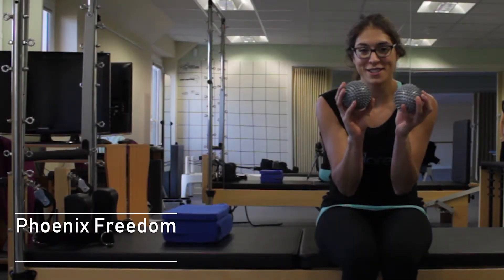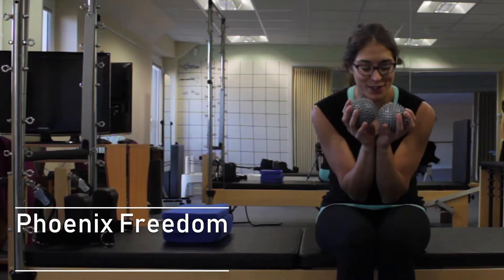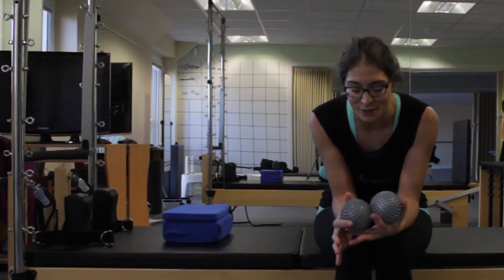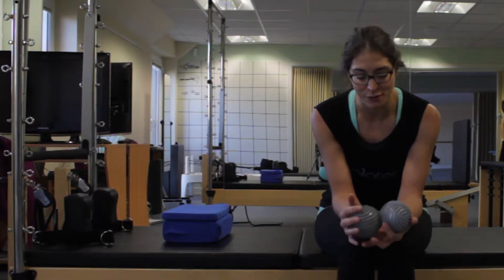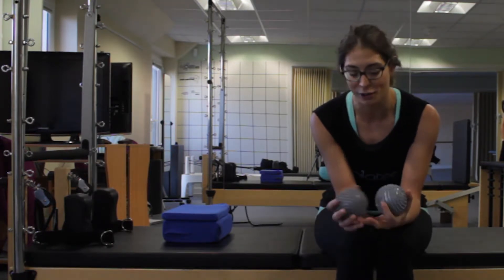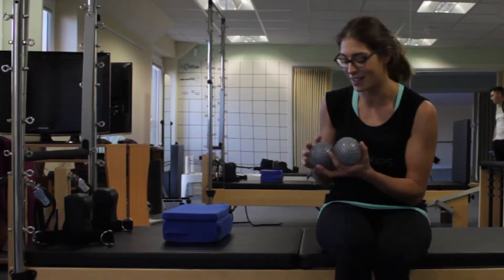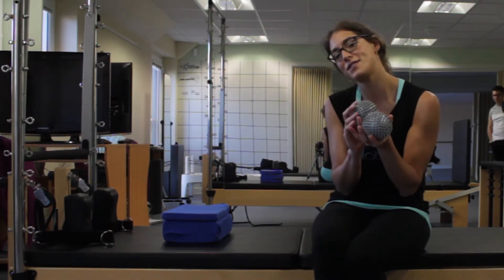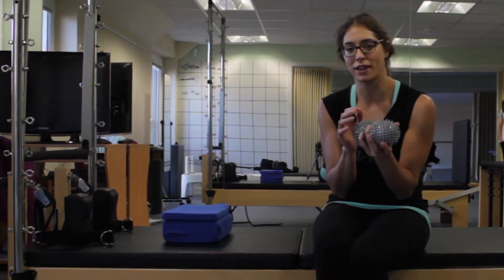Hi guys, just wanted to do a little video about the spiky balls. These are the tortuous grey spiky balls. I also have some yellow ones which are slightly softer, and some clients just prefer the softer ones because these are quite vicious. However, I have had a couple of clients recently buy some of these delights, so I thought I'd just do a video so that if you wanted to know perhaps what you can do with them, you can follow along.